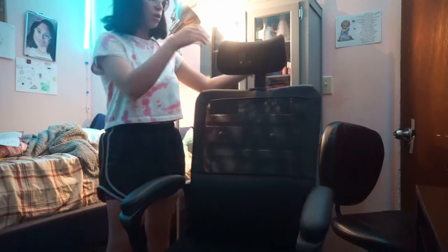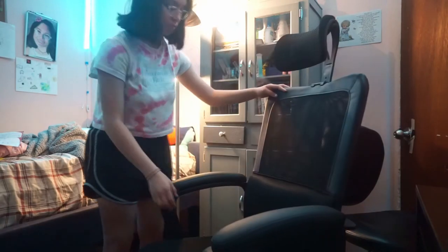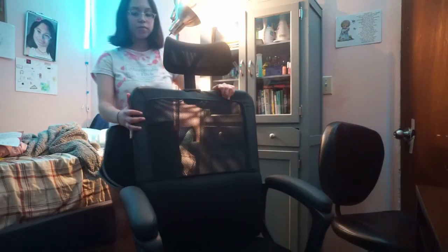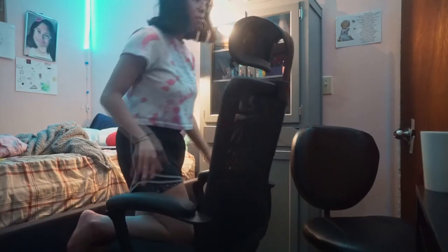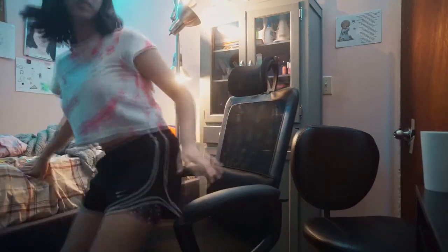It goes in here. That's the last thing. Watch it collapse when I sit on it. This can definitely go lower. Did you hear that pop? That went pretty low. And that's like where my head is.